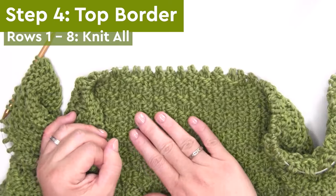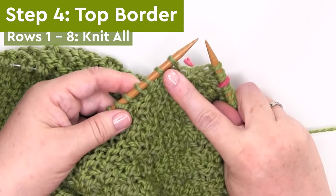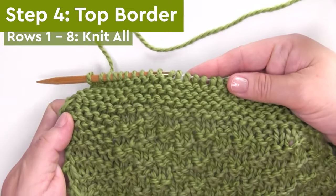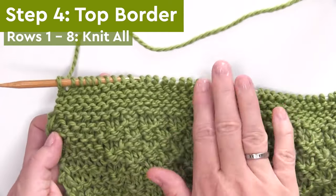Step four is knitting the top border. This is identical to how we knitted that bottom border. We are simply knitting all stitches to finish it off with a garter stitch border.